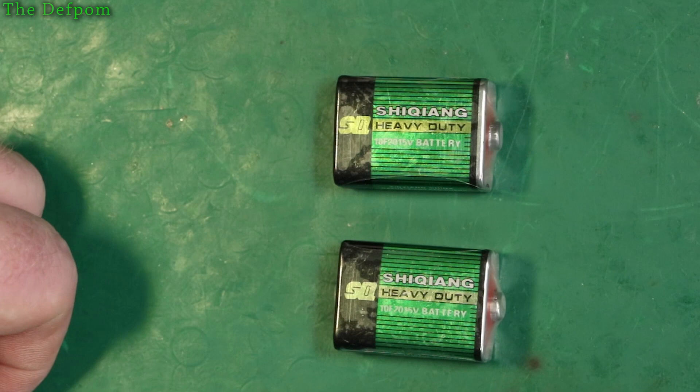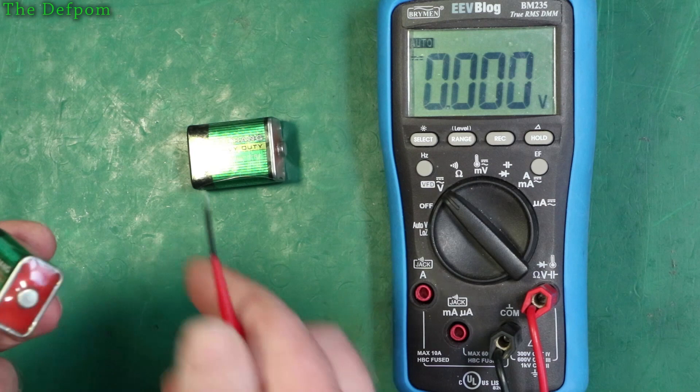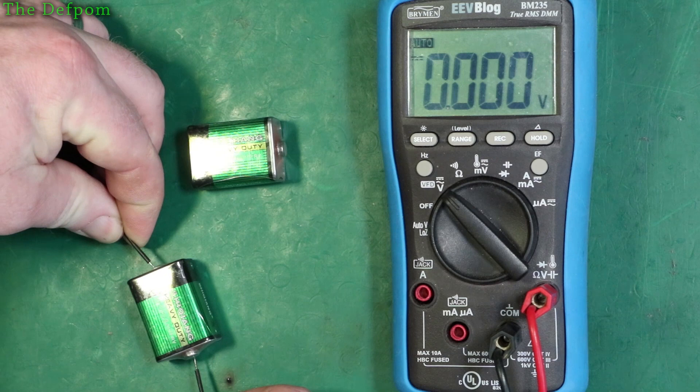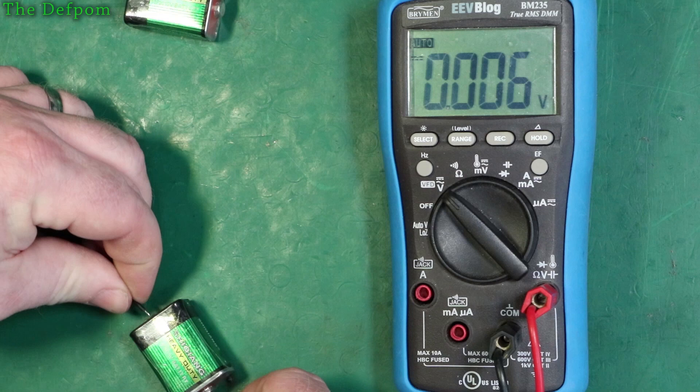Let's see if I can probe through the plastic here and measure the voltages on these to make sure they're not flat already. Can I get through there? Yep — 16V. And the other one — 15.9V. Yeah, they look alright. Excellent. There'll be links for these down below as well. You may need some of these.